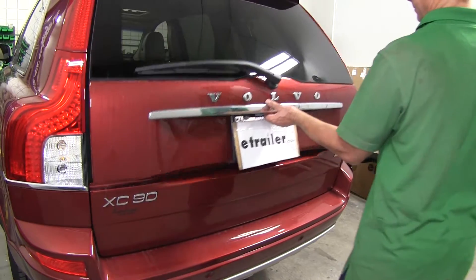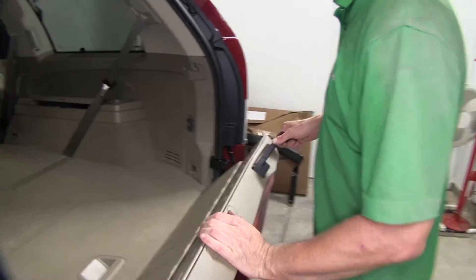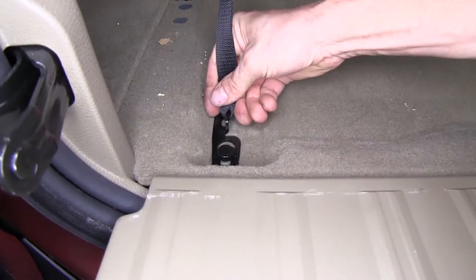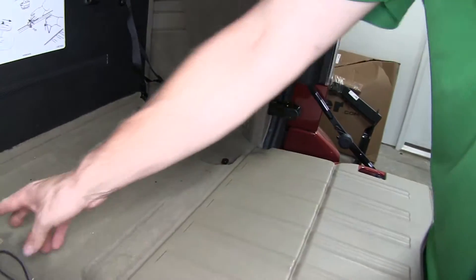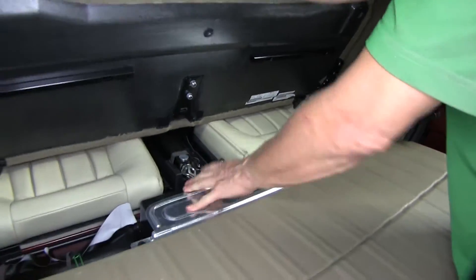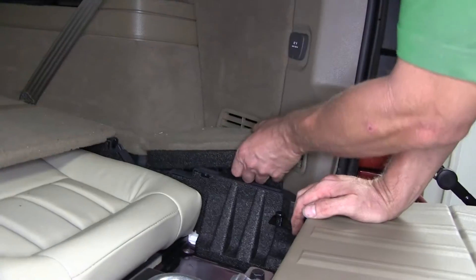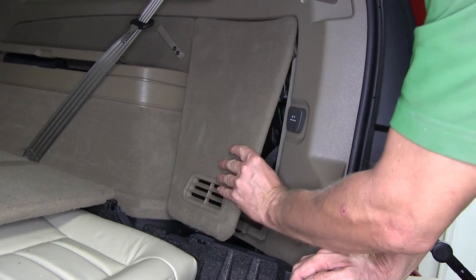First thing we need to do is go ahead and open up the back hatch. We need to remove the rear floor panel to get access down to the spare tire area. We'll also need to remove two small panels next to it, one on each side, and also the two side panels that give us access to the tail lights.